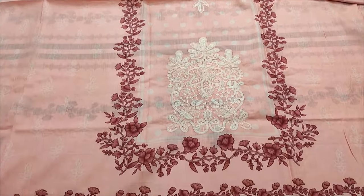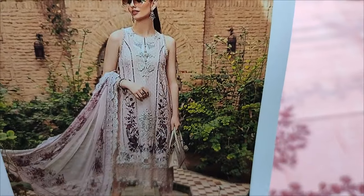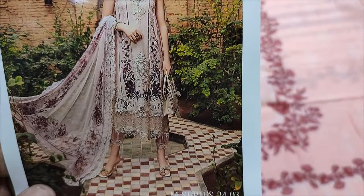Assalamualaikum everyone, Abul Khadir here. Thakafat Collection for the model — Copy Design Lounge Summer Lawn Fabric.